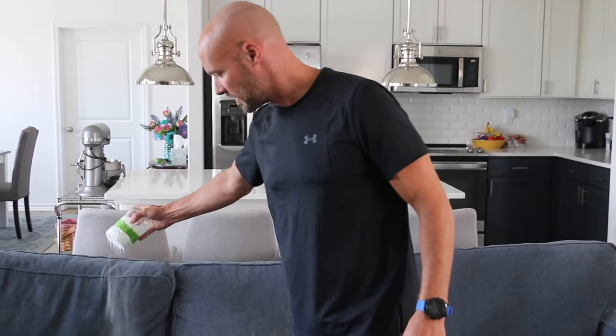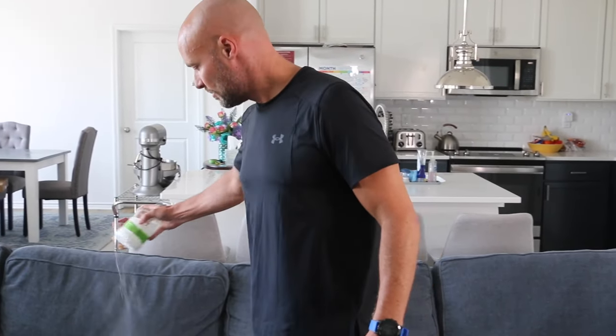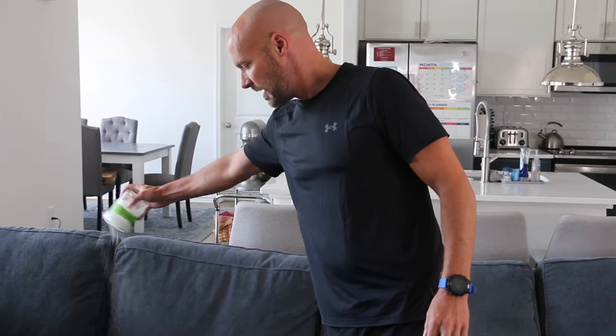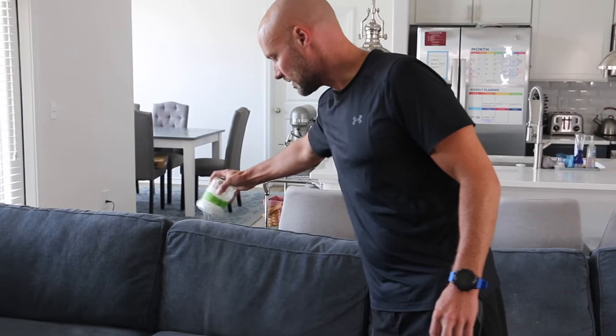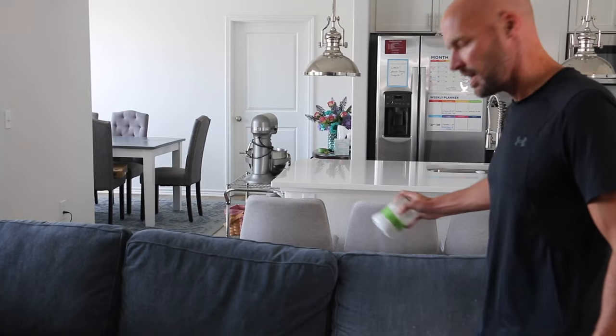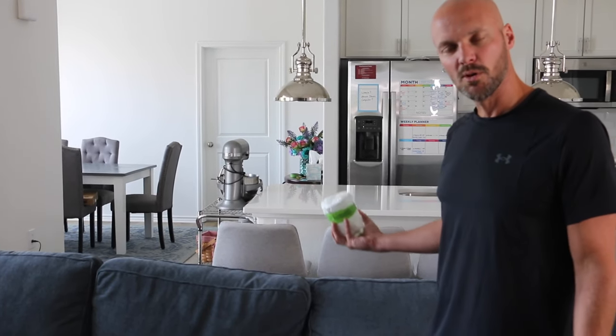Then you're gonna leave it sit for hours. I like to leave it sit overnight if you can, but since this is also where we sit and watch TV, at least let it sit for hours. If you can let it sit overnight, your smells will be gone — hopefully that burnt butter smell will go away from our couch.